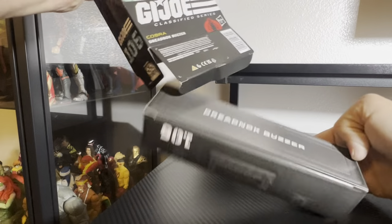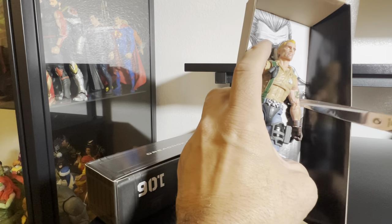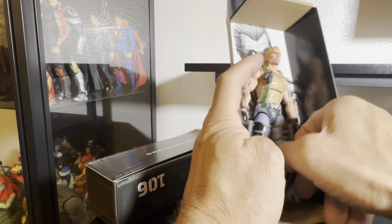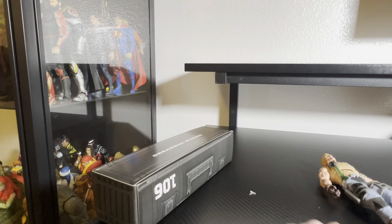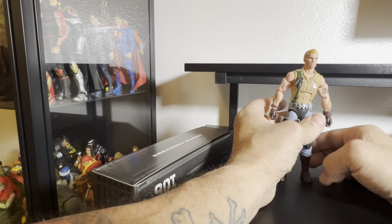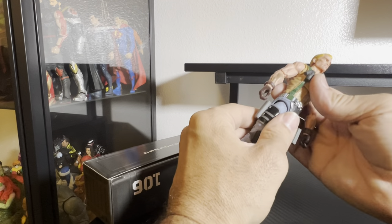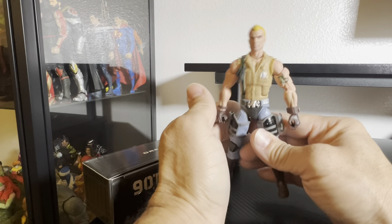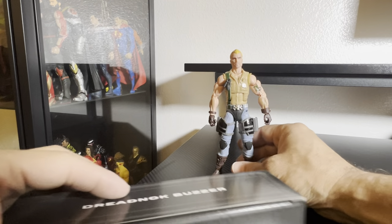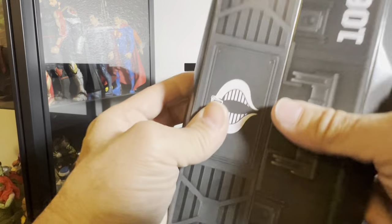These are basically all standard packaging. Here's the Buzzard looking all nice — let's get this figure out. I like that back art, that's a nice image. They come with their own weapons, and the feet are already in there. He is number 106 in the line, so let's get this little Cobra signal out of there.